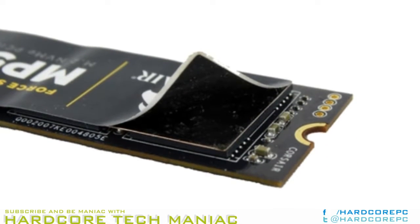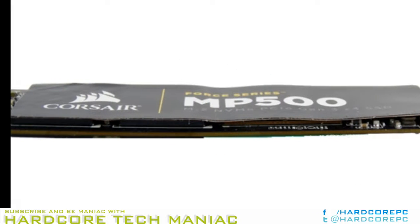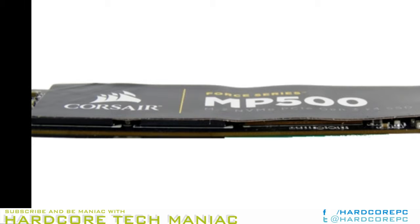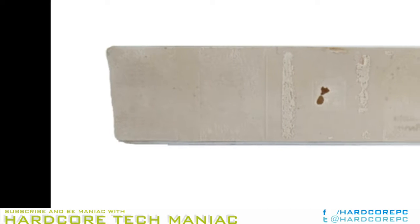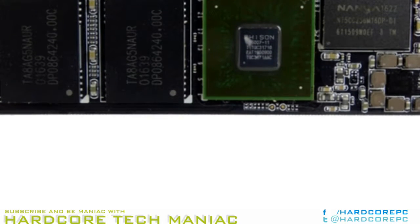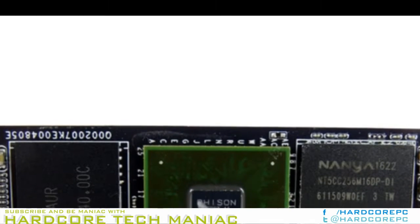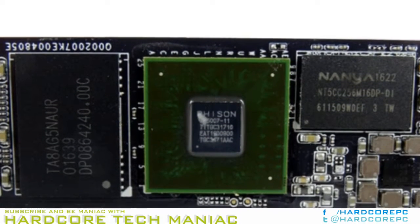The Corsair SSD toolbox will eventually work with the Force Series MP500, but currently users do not get access to all the features with this series. We expect Corsair will update the SSD toolbox software in the near future to support more features, and hopefully give the aging software a facelift at the same time.